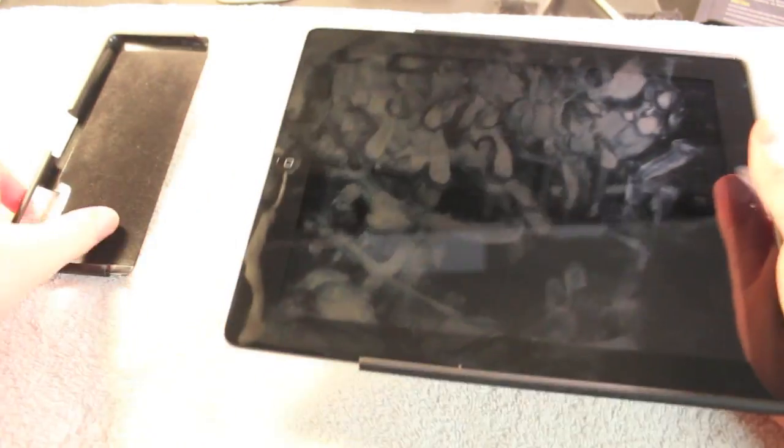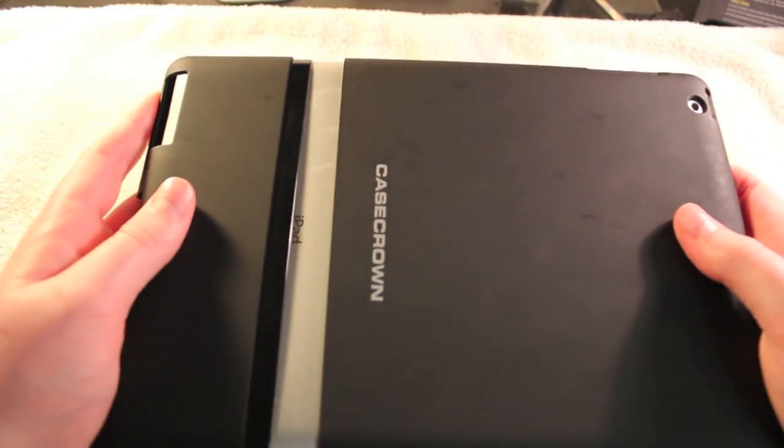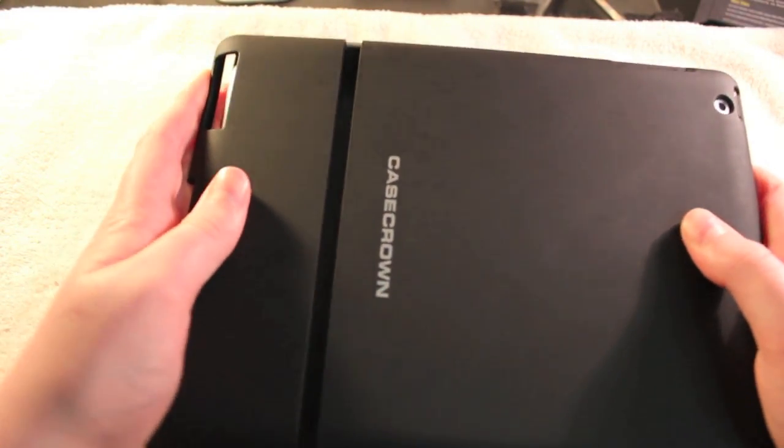To put it in, it's fairly simple. You put the big top piece on first, and then you put the back piece on and just kind of wiggle it in. You'll hear a little snap, and then you just want to pound it down on a table or something to make sure you've got it in.